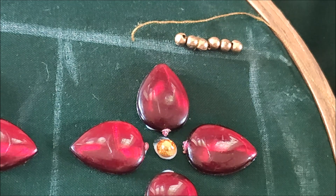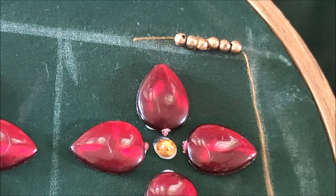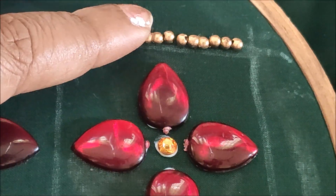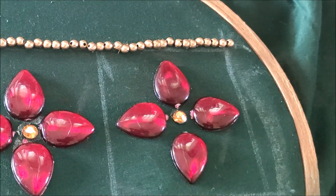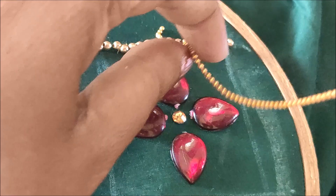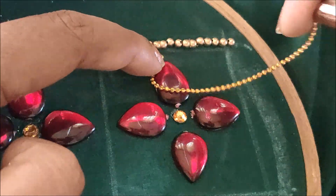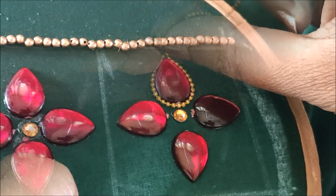The materials I'm using for this designing are easily available in fancy or tailoring material shops, or the links have been given in the description box for your convenience. I'll continue the stitch for the joining of the beads, and now I'll be measuring using the chain bore lace to elevate these kundans.